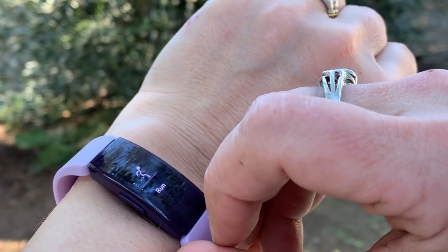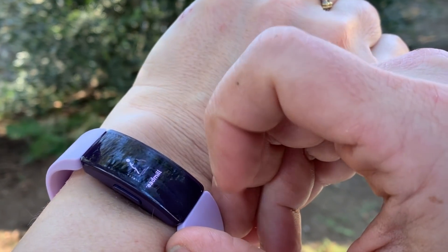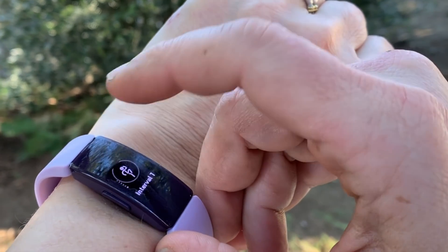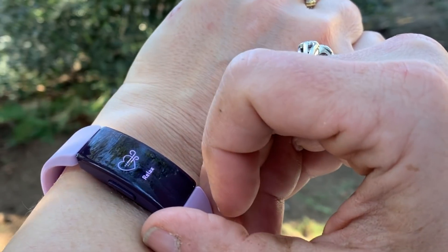When you want to track your exercise you have a lot of options — you can track running, swimming, biking, and interval training. If you'd like to add different exercises you can go into the Fitbit app and swap out these exercises for ones you do more frequently. I swapped out swimming for circuit training.